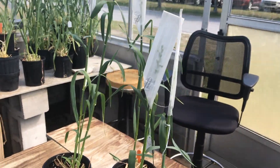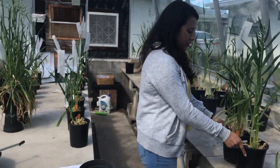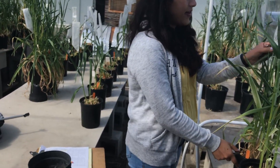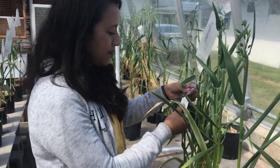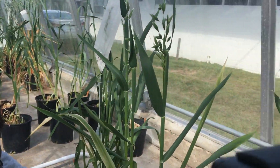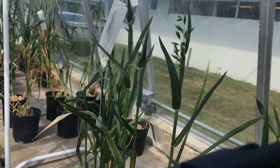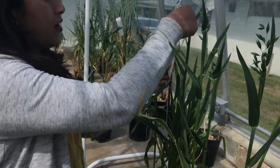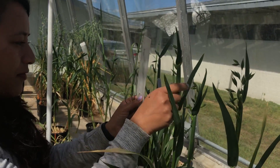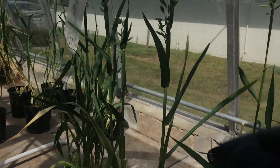The next step is the crossing. This is the already emasculated female — we did it on the 26th. Once we emasculate the spike, we keep it for one to two days so the ovary is receptive. We have to put the female under the male, and since the plants are similar in height, we have to add something to adjust the height.